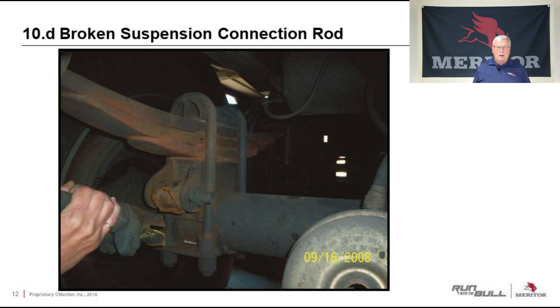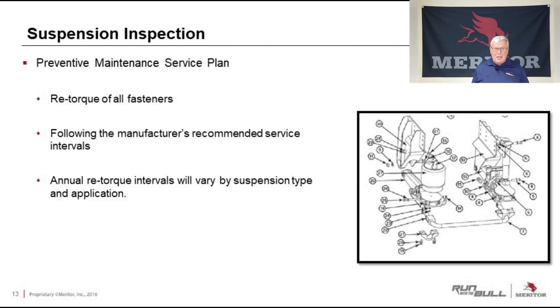We need to establish a preventative maintenance service plan. Some manufacturers will give you recommended service intervals and we should follow those. We need to at least re-torque all of our fasteners. At least once a year you should check the torque on your fasteners. Various suspensions have various wear and various intervals. But if you follow that manufacturer's recommended service interval, you're going to be doing yourself justice in the long run.